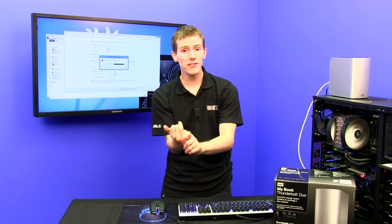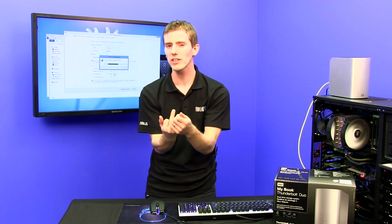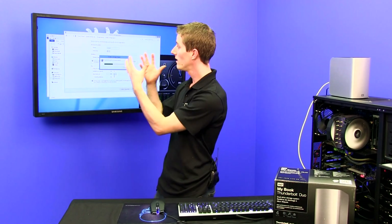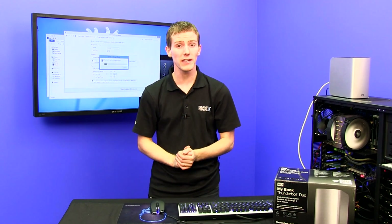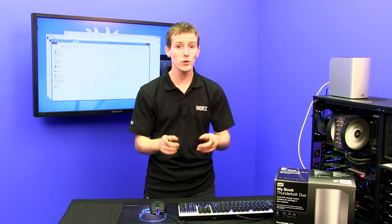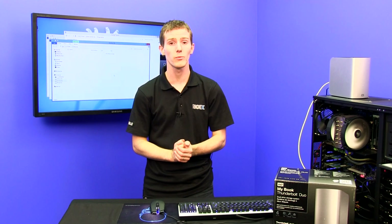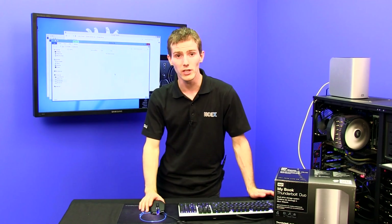That gives us a fast functional storage space for high-end media files, a super secure storage space for our precious memories, and finally a slow but efficient and cost-effective way to archive data. Remember, none of this redundancy is a substitute for backups. You should still have a separate machine, preferably in an off-site location, where you're doing backups — especially for things that are very important to you.